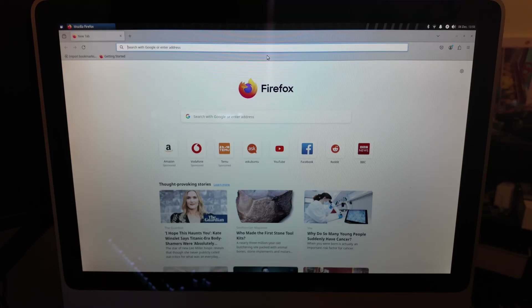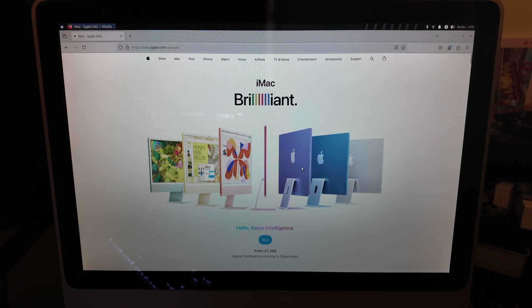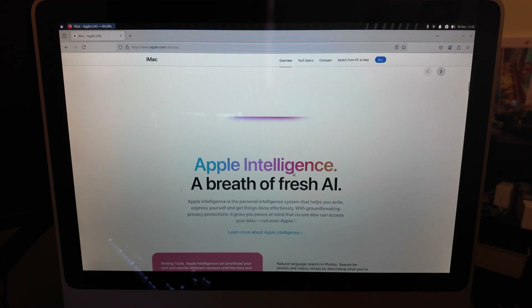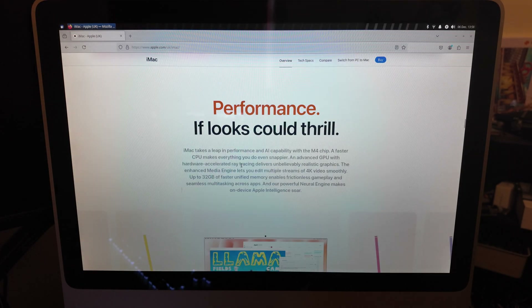In terms of what else we could do with this machine — browsing the internet — this is a completely up-to-date version of Firefox, a completely up-to-date secure operating system, and you can actually browse the modern web really quite nicely. Things can take a minute to load and the Wi-Fi isn't the fastest, and big animations take a second to get going, but if you just need a web portal this works really, really well.